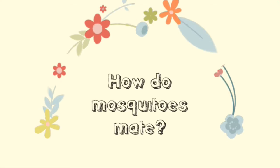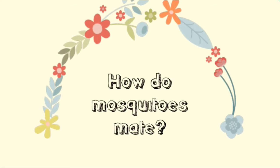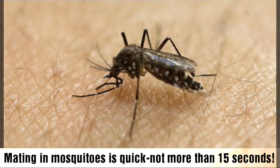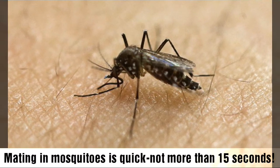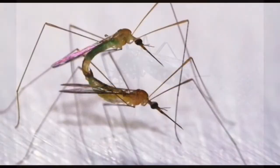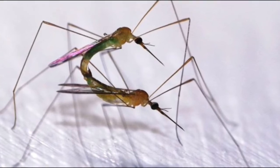How do mosquitoes mate? Mating in mosquitoes is quick, sometimes lasting no more than 15 seconds, and usually takes place in the air, though it can also occur on the surface.